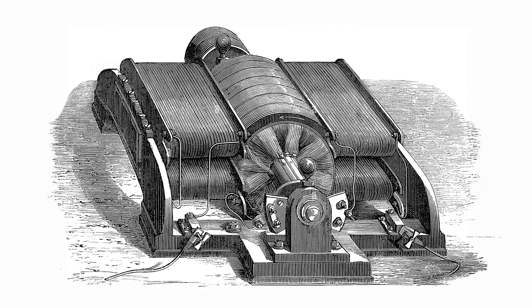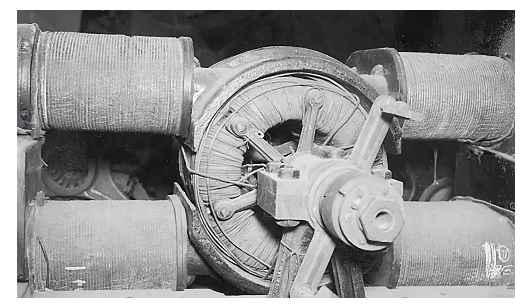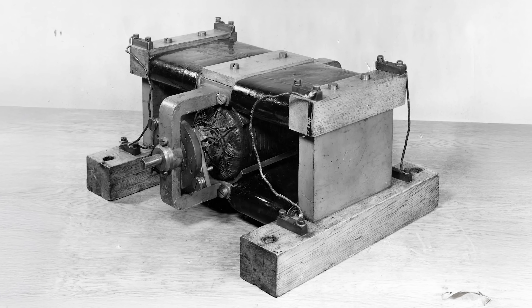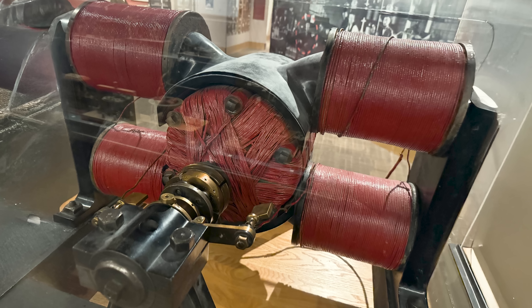I had little luck finding much information besides a few drawings, without even much idea of the dimensions of the actual device. However, I was able to find a few other examples of contemporary generators of a somewhat similar design, including one at the actual Smithsonian that I was able to see in person.